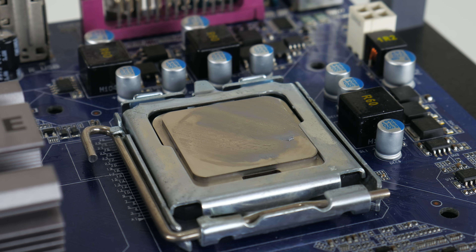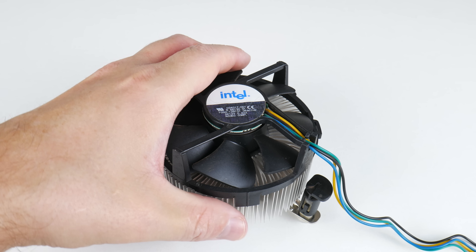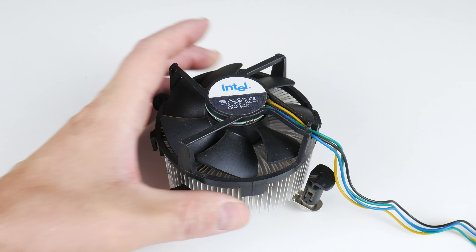For cooling we're using the Intel box cooler. This one has a copper core and did a fantastic job at keeping temperatures in check.